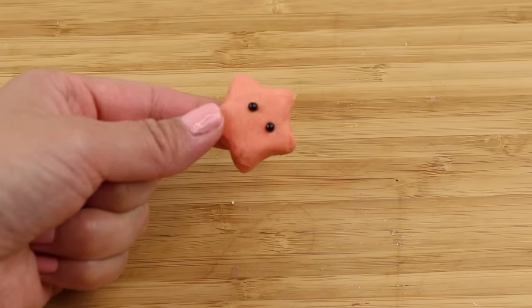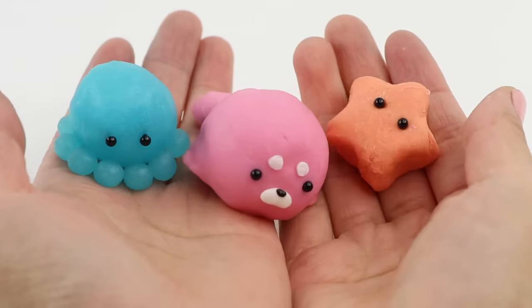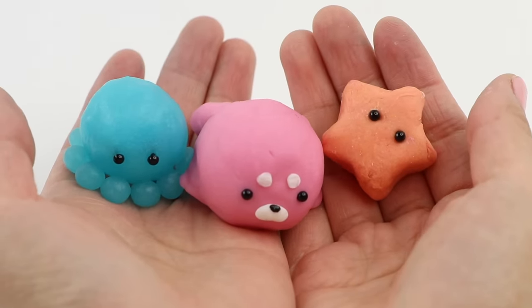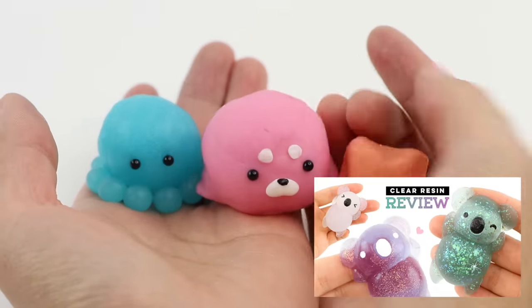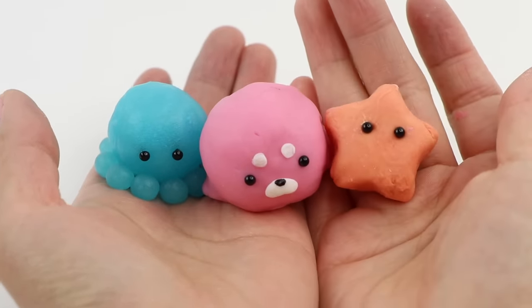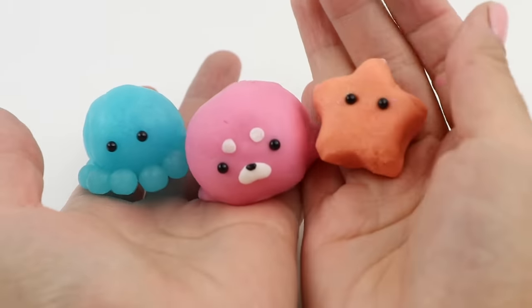I hope you found this interesting. I've linked all of my other clay review videos below, and I also have a series testing out rare squishy resins from Japan so be sure to check that out. I'm Joanna, thank you for watching and I'll see you soon — bye!